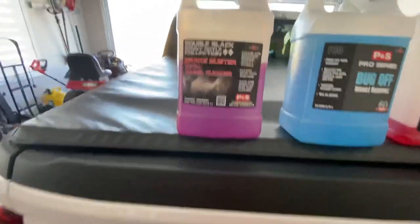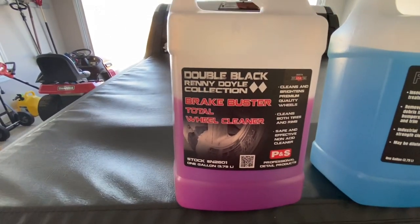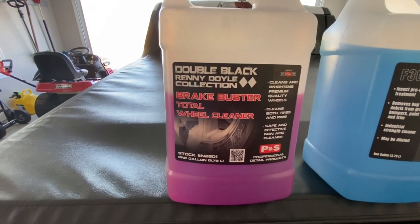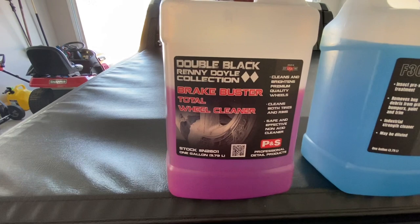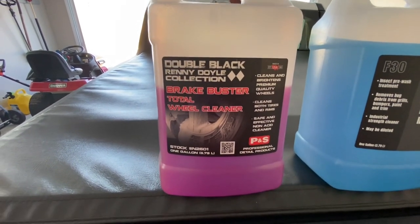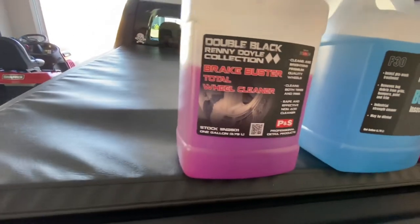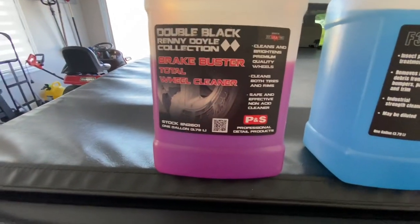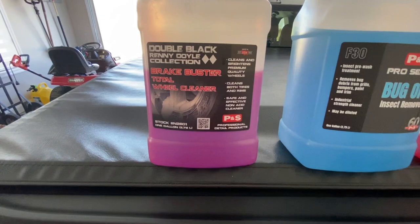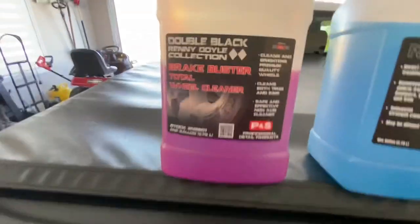The first one I used on the wheels and tires was the P&S Brake Buster. I used it four to one - four parts water, one part concentrate. In that foam sprayer, I usually get about four cars out of one sprayer load - I think I put three ounces of product in there. You probably think I'm using a ton of product, but really I'm probably using about an ounce per vehicle. That's it. This stuff works great.